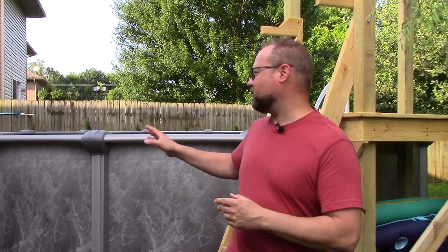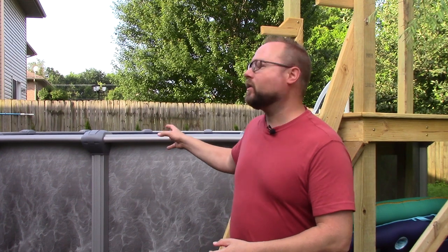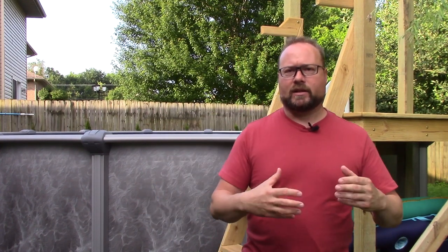There were things not updated in the instructions because some changes were made on this pool that weren't reflected. We also got the upgraded liner, which obviously we'll talk about more later, but there were no instructions for that at all — nothing in the main instructions and nothing with the upgraded liner itself. So we ended up doing that wrong too and had to redo it.